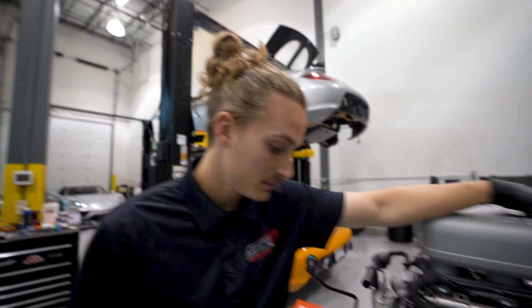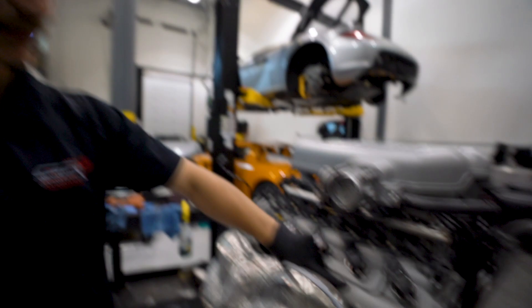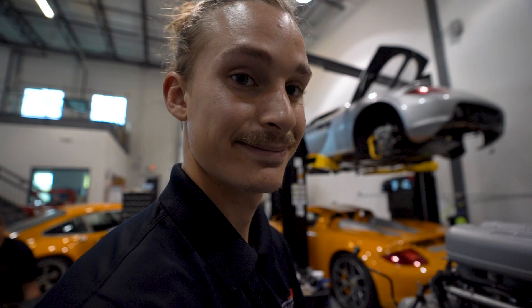Today we got this big girl — V10, big ol' transaxle. Just doing some preliminary cleaning. It's pretty dirty, as you can see. Very, very grimy. Dry ice does not like grease very much, so we're here to take this apart and get going on it. Let's get to it.